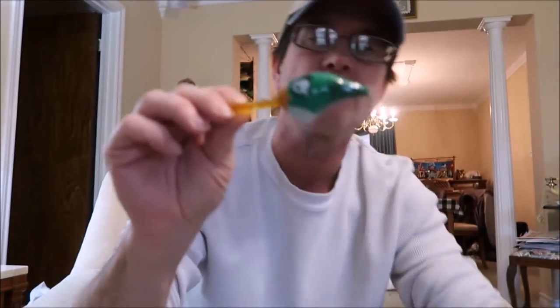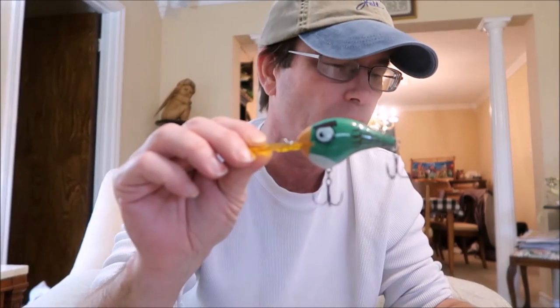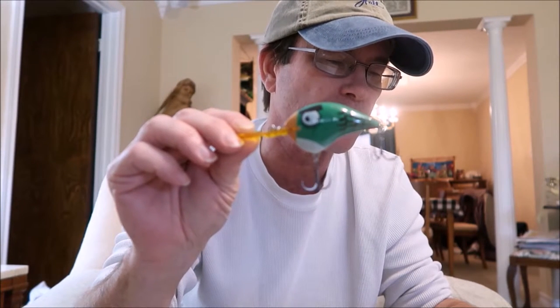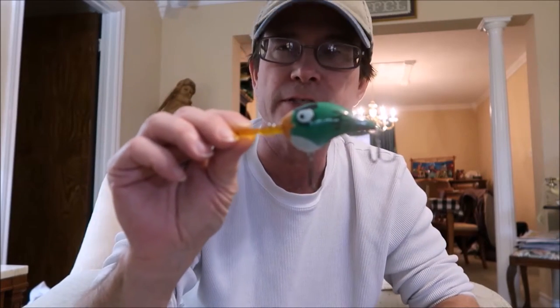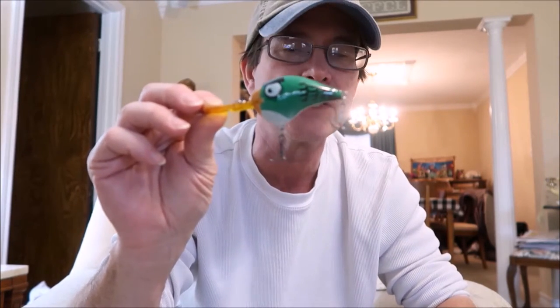And lastly we have this green one. It's another crankbait — pretty big. I don't remember what he did in the game or the movie. Lure color is green, size six centimeters, weight 17 grams, swim depth 10 feet. It kind of reminds me of the DT series that Rapala has. So there are seven of them and you saw all seven.